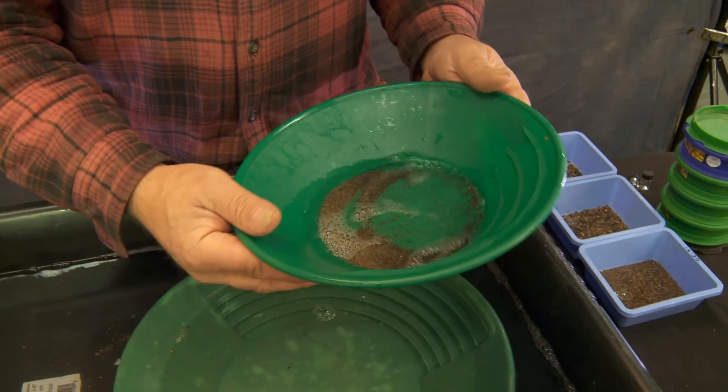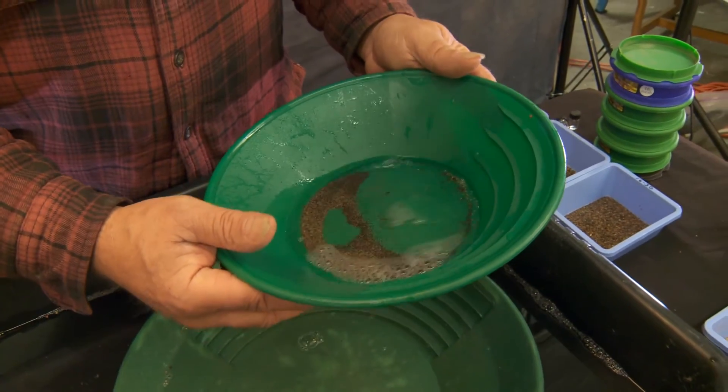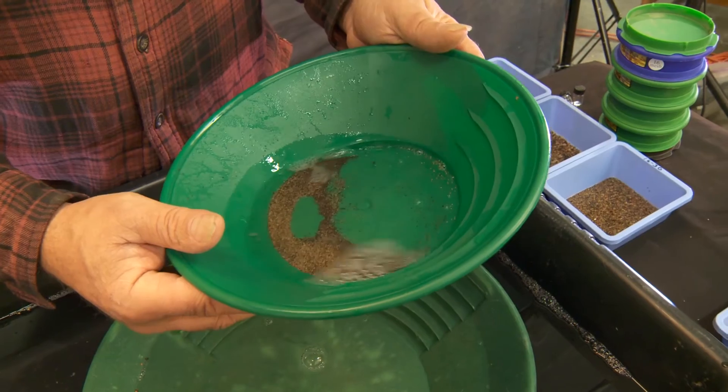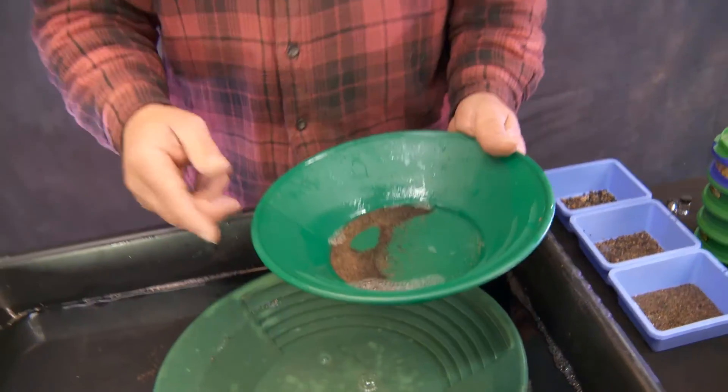Okay, now look at that — we got quite a bit of gold in there. Isn't that cool? That's what I'm talking about. I'll continue doing this for the entire 30 to 50 and then we'll get into a 50 to 100. We're starting to get into some itty bitty stuff. It's a lot of fun. Here we go.